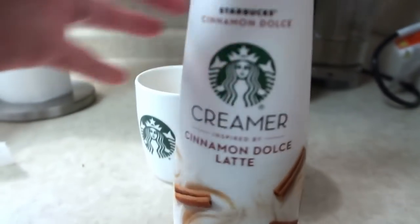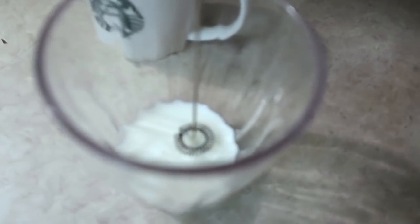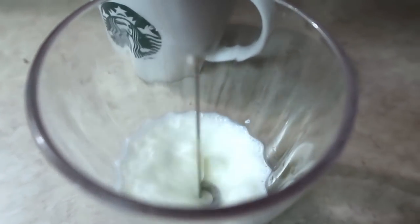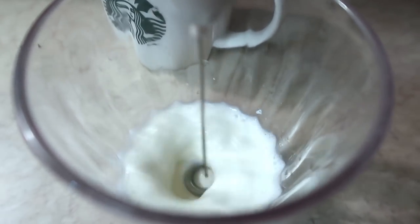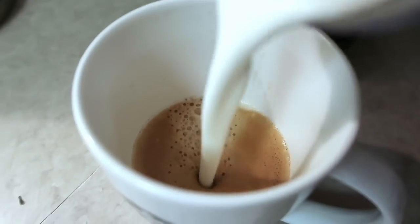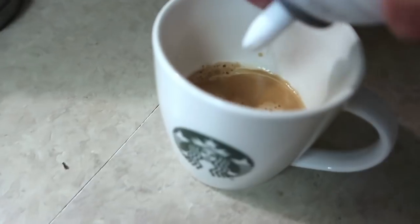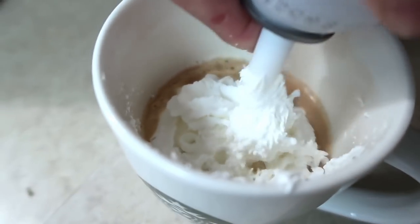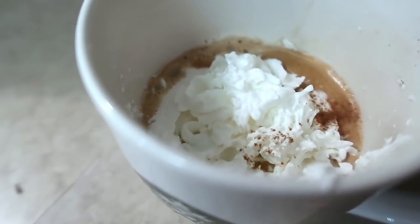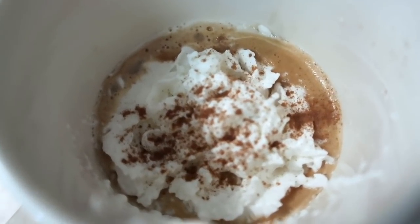Alright, so last week I showed you all my pumpkin spice latte, and now I'm going to show you my cinnamon dolce latte. We're going to froth, pour, I like to give it a little spin. And there you have it.